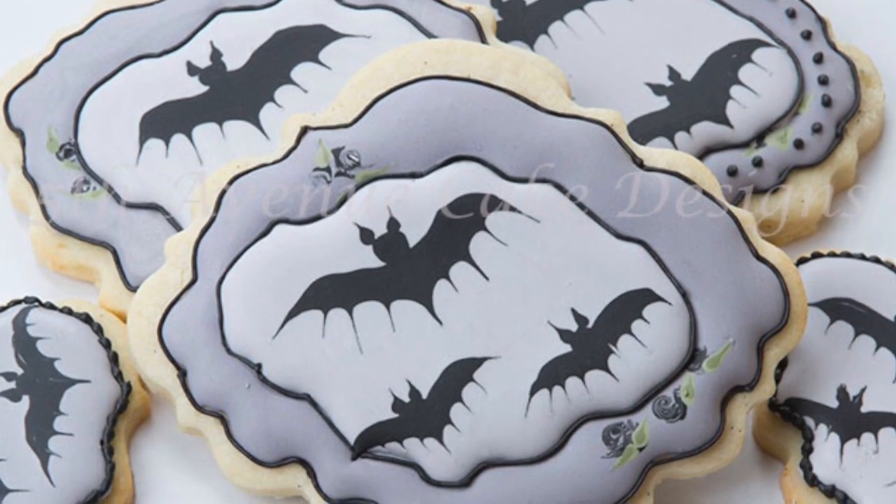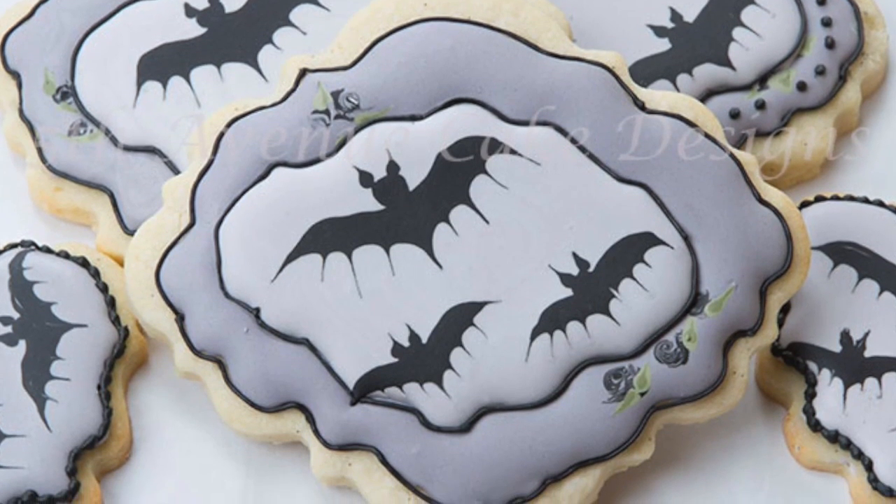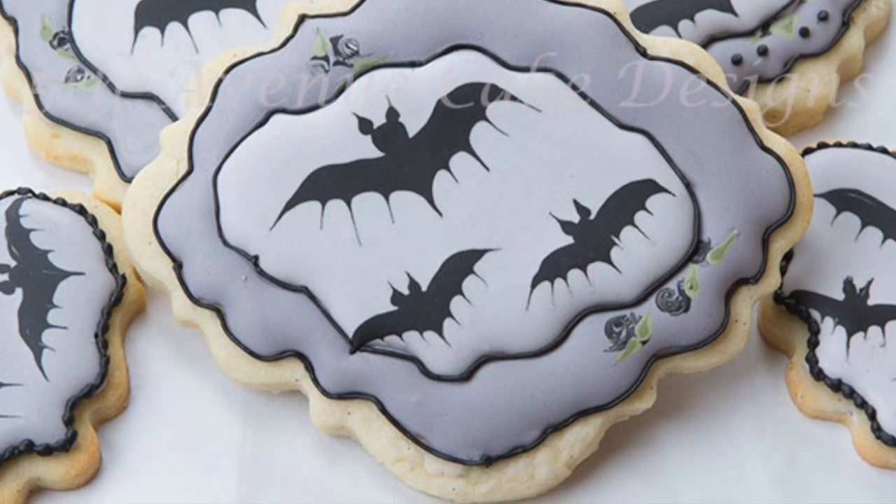Hi everybody, it's Bobbie from 5th Avenue Cakes and we're going to get a little batty for Halloween with some wet on wet bats and royal icing transfers. So let's begin.